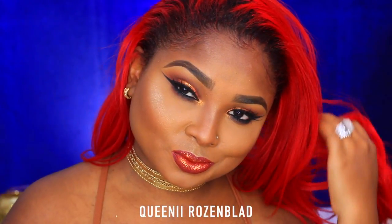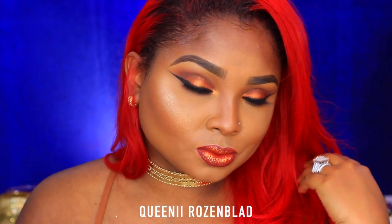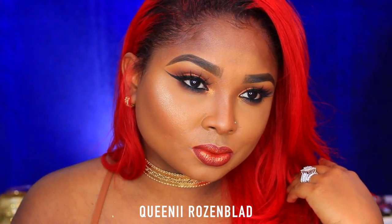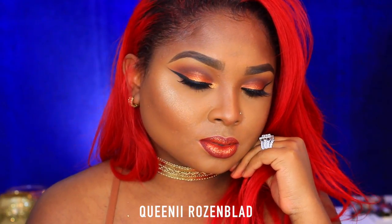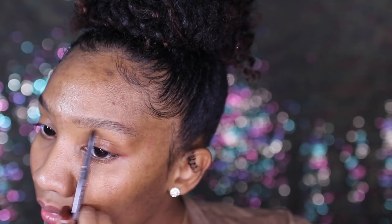Hey, welcome back to my channel! Today this tutorial is going to be on glitter lips and a neutral eye look. It is a collab with the beautiful Queenie Rosenblatt — I love this girl so much, she's so down to earth and so talented. You guys have to be sure to check out her look and subscribe to her channel as well. So let's go ahead and get started.